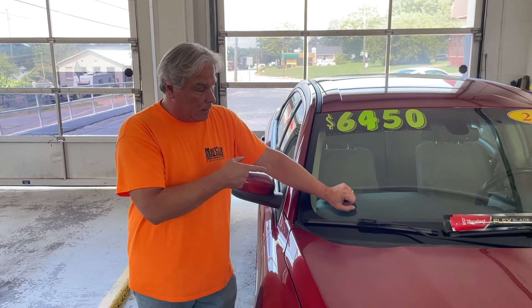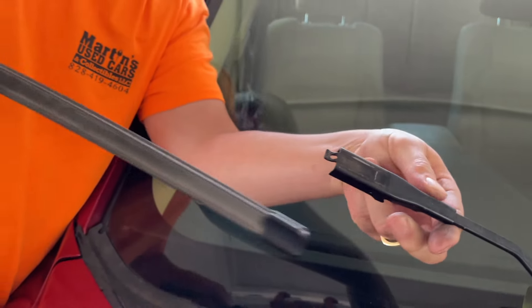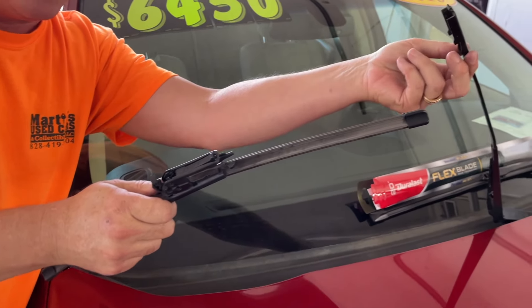Lift up your wiper, pull this tab up. These are the factory ones — squeeze these two in here like this, and pull forward. That's how you get your factory wiper off.